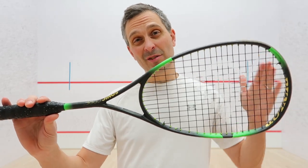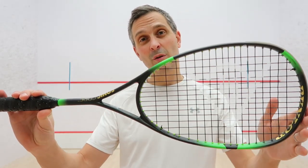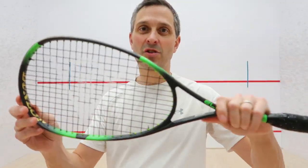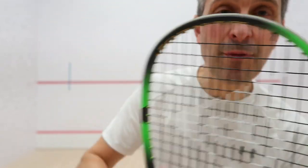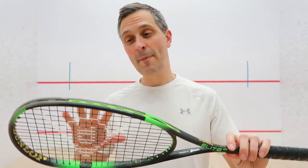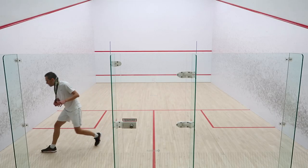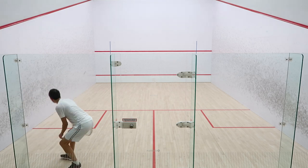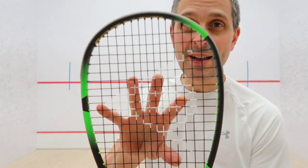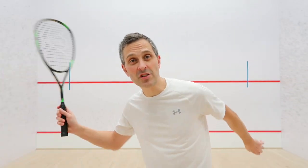The Sonic Core Elite came out in 2022 along with Dunlop's other Sonic Core models. It has a traditional head shape and pretty thin beam, which is handy for scraping balls off the walls and out of tight spaces — gives you a lot of control. It has a 14 by 18 stringing pattern which is relatively open, good for getting a bit of extra cut on the ball and also a bit of extra head speed.